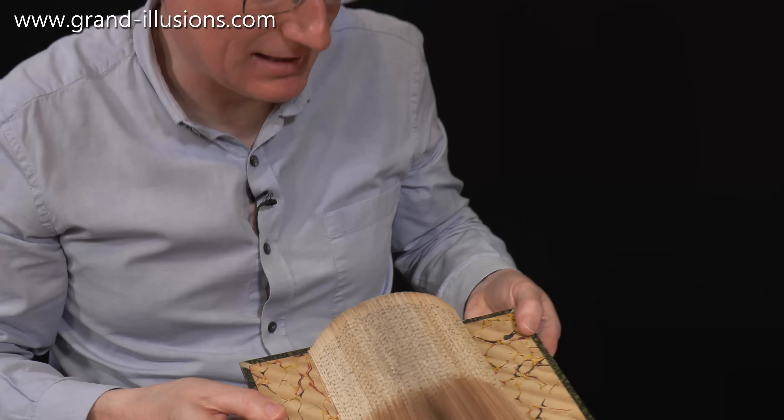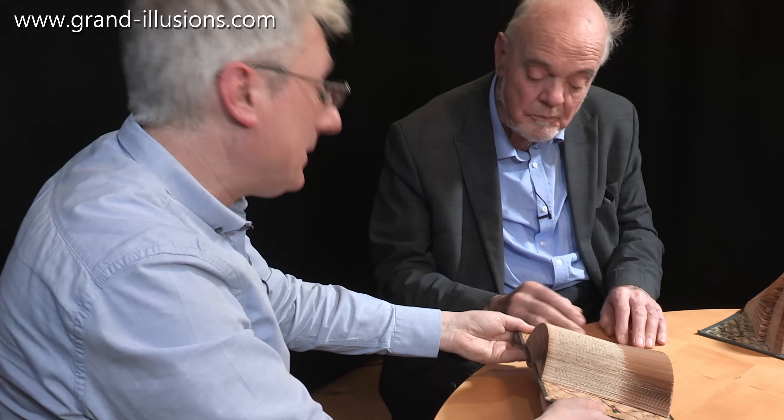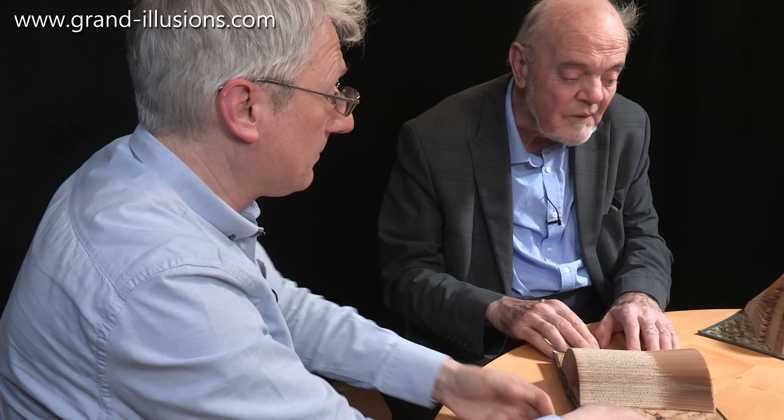You do have to be careful with them, because they are quite delicate — clean fingers and things. And they have to be kept open; none of them can be closed either. Once they're opened, that's it.